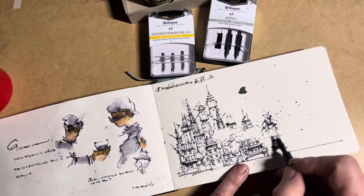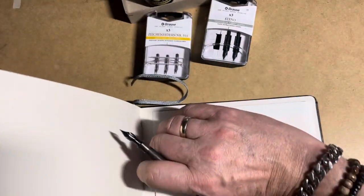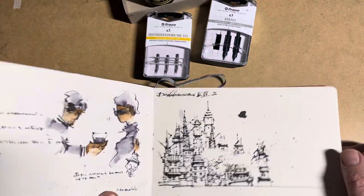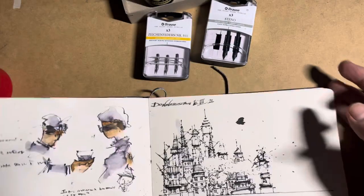It's quite nice that you also have a case or pocket on the back of the sketchbook. You can of course use it in portrait mode or in landscape mode.